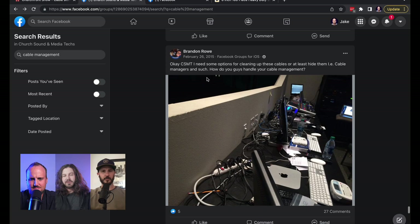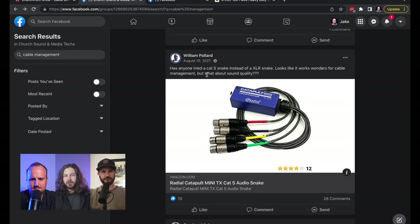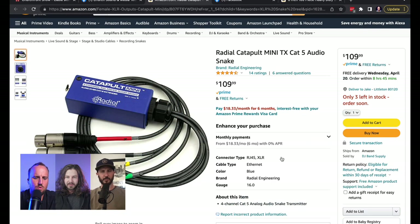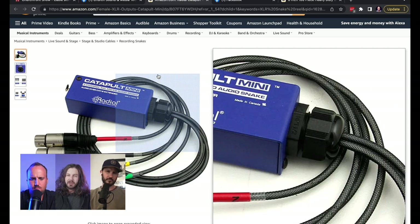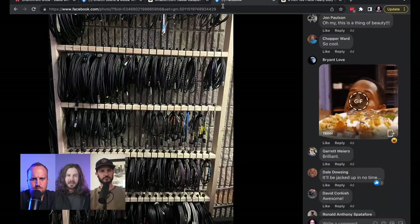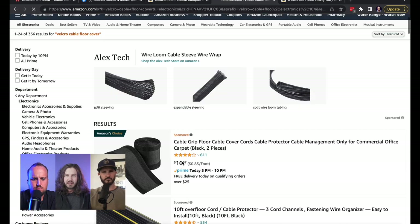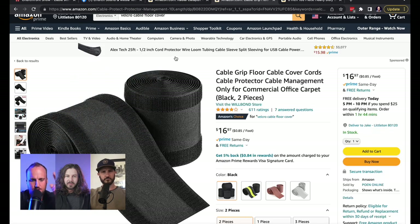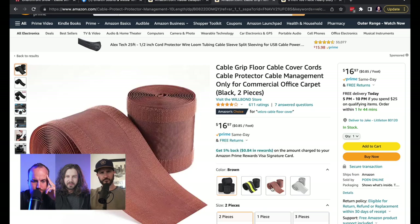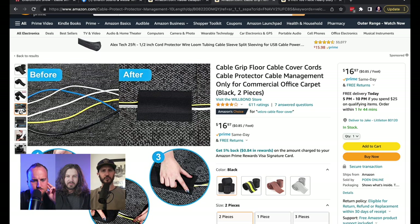One thing that works if you have a stage with carpet — or even here at the office — is nylon with the hook part of Velcro. We have it in our toolkit, but you can find it on Amazon too. It's like these Velcro floor covers that go over the top of your cables. As long as you have standard office carpet, yeah — we love these, they're amazing. It's like reusable gaff tape, and it's Velcro so you can just rip it up and move it. Doesn't work on wood stages, but for all you carpet-stage people.